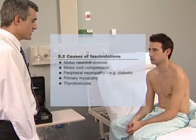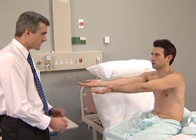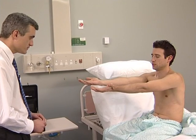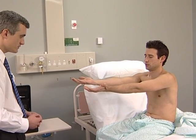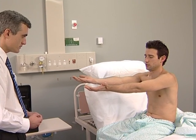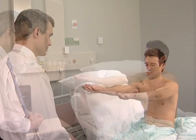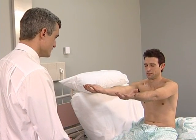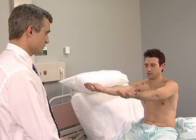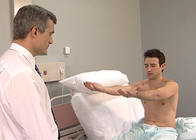Ask the patient to hold both hands out, palms up, with the arms extended and to close the eyes. Look for drifting of one or both arms, which can be due to upper motor neurone weakness, a cerebellar lesion, or posterior column loss. Also note any tremor or pseudo-athetosis due to proprioceptive loss.